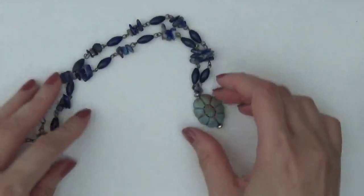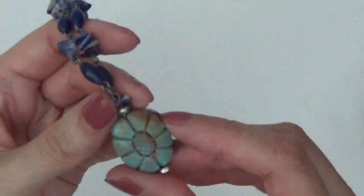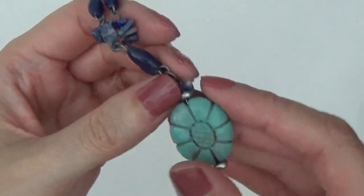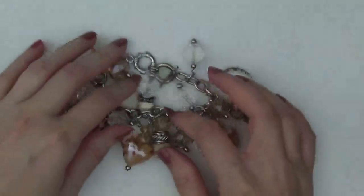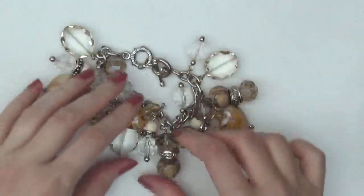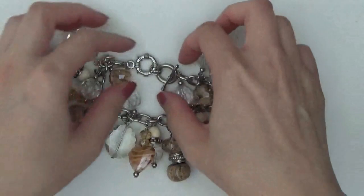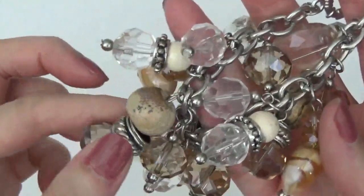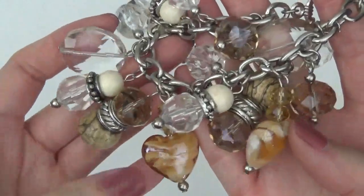This one's a necklace and has some sodalite chips, but these in between I believe are plastic, and also this pendant is plastic. This one's a bracelet — it's really heavy, a lot of charms on here. Some of them are stone and then most of them are glass, there's a toggle clasp here.